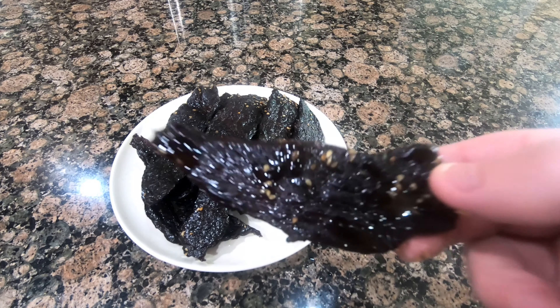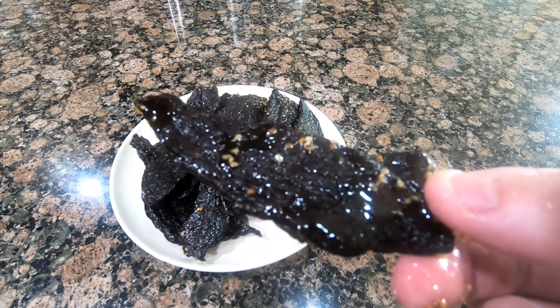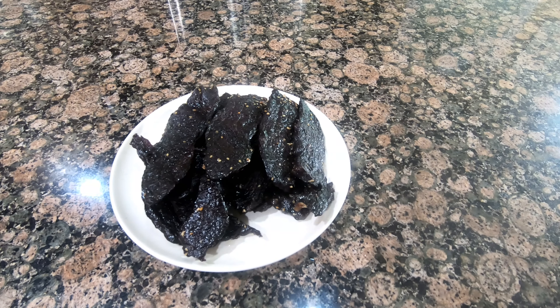In this video, I'm going to try to make teriyaki beef jerky in the New Wave Brio air fryer, and this will be the second time I've ever made it.